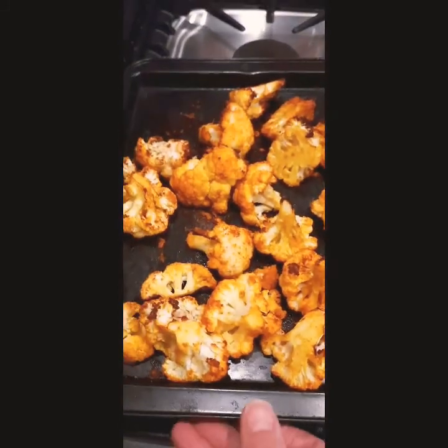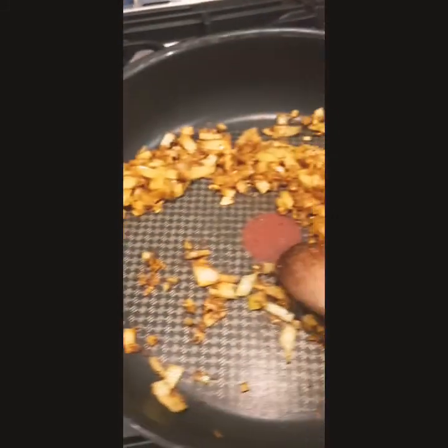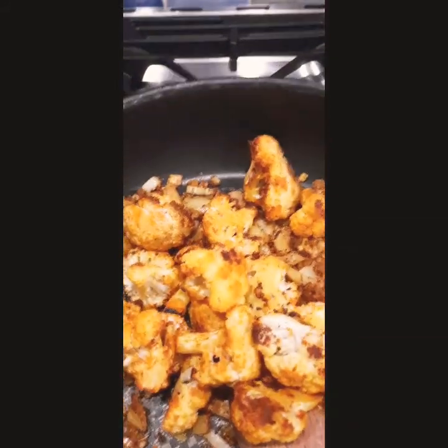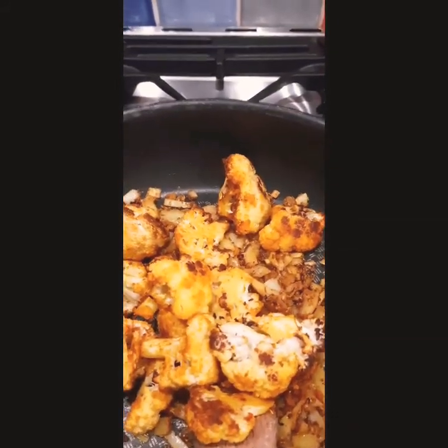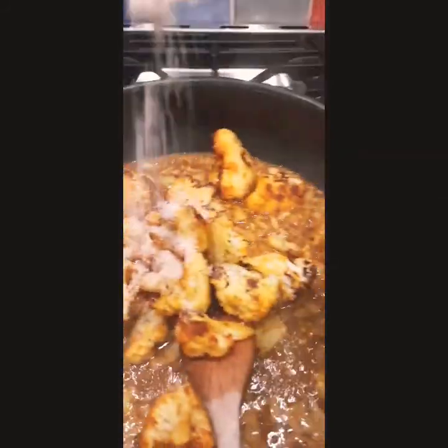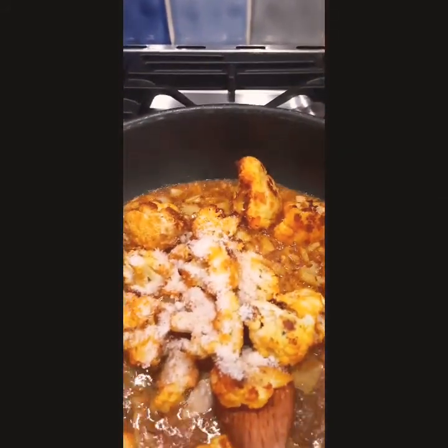I've taken the cauliflower out of the oven and it's nice and golden brown. I'm going to add it into my pan with the onions and spices — the onions have softened down now. Then I'm going to add 250 ml of vegetable stock straight in and we're going to simmer this over a low heat. The secret to thickening the korma is to add two tablespoons of ground almonds. Give that a stir, then put the lid on.